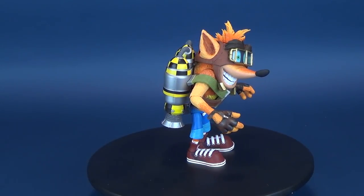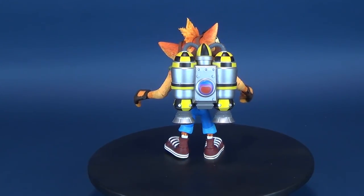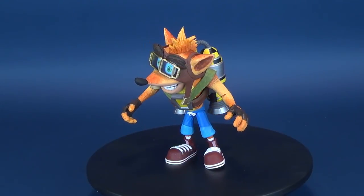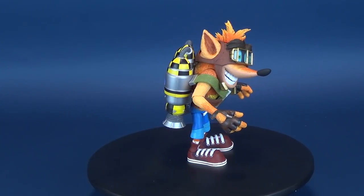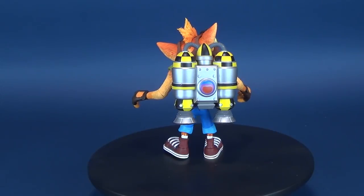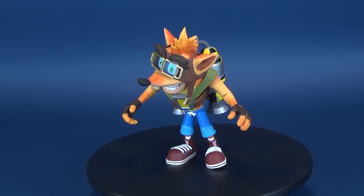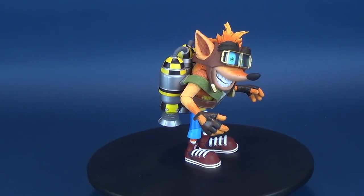NECA really is the best toy company to be handling a Crash Bandicoot lineup, and so far I'm very happy with all the stuff I've been seeing from them. I've reviewed all of the Crash Bandicoots — I think there's only one I might be missing, the Scuba Outfit Crash, which I don't think is actually out yet. These are nostalgic for me. When I look at them, I feel like I'm looking at something I would have wanted when I was a child. I can't wait to see what NECA has in store for future Crash Bandicoot releases.